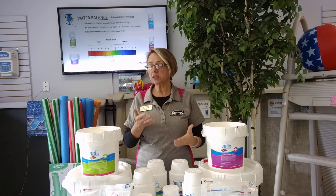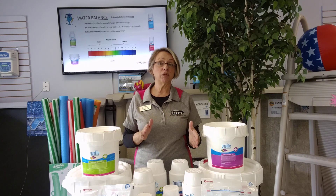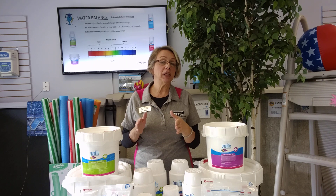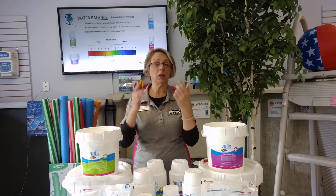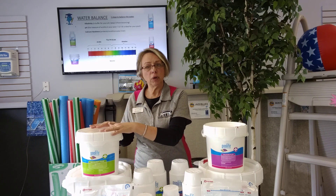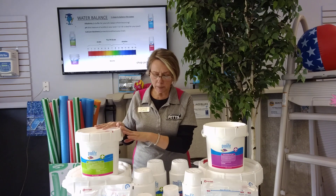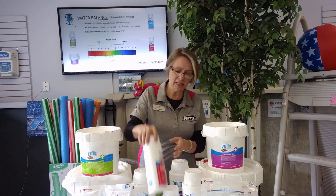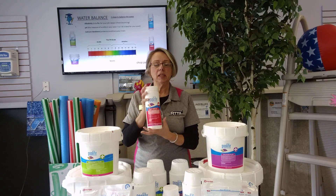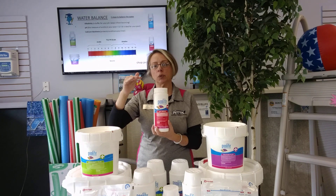We can adjust the pH. What you're looking for is a pH range of 7.2 to 7.8. Ideally you want to be at 7.4, because 7.4 is the measure of pH in your eyeball — so we're looking for bather comfort. Remember: get alkalinity in range first, because if your alkalinity is in range, then we know we're getting a true pH reading. So let's say your pH is a little bit on the high side — you've got that squishy bar of soap thing going on — so we use pH minus.